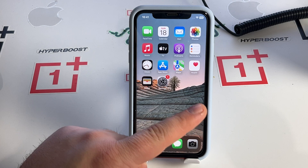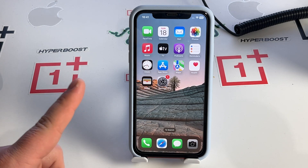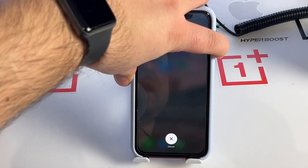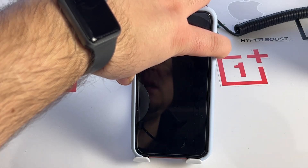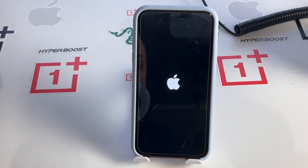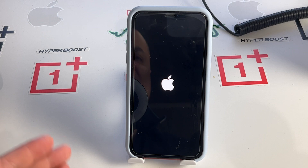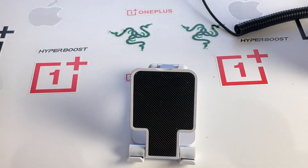Let me show you slowly. Press volume up, then volume down, then press and hold the side button. You'll see a dark screen — keep holding. Now you'll see the Apple logo appear. Wait for your iPhone to finish loading, then enter your passcode and check if this method works for you.